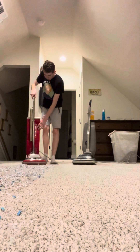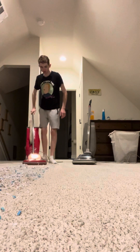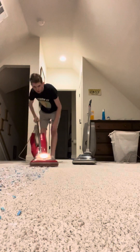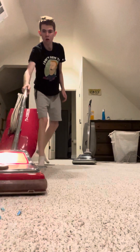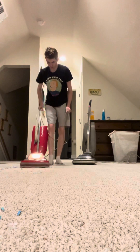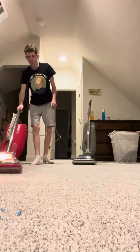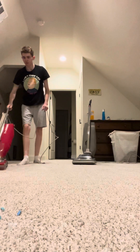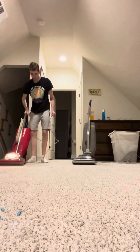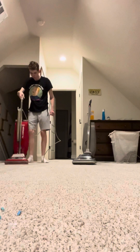The bag in the Sanitaire has just been emptied. Here comes the loud roar.